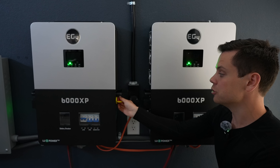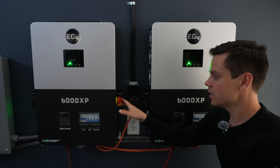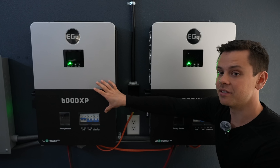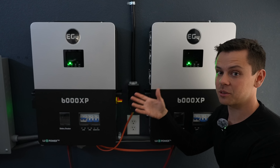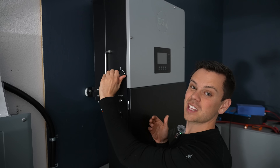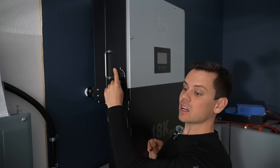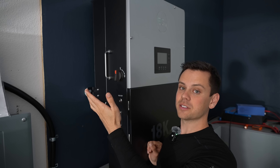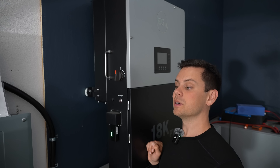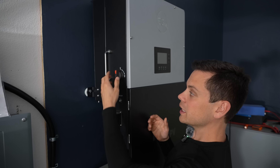Most off-grid specific inverters do not have a PV disconnect switch built in — you had to buy that separately and wire it up. But now on the 6000 XP, they have them built in along with circuit breakers, which is a big reason everyone loves this unit — it's very easy to install and scale, at the lowest price. Previously with all the MPP models, you had to wire all this stuff up, but that's not an issue anymore. Hybrid inverters have always had the PV disconnect switch built in, because they're code compliant and designed for residential installation.